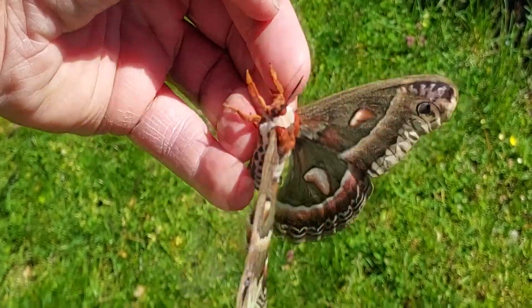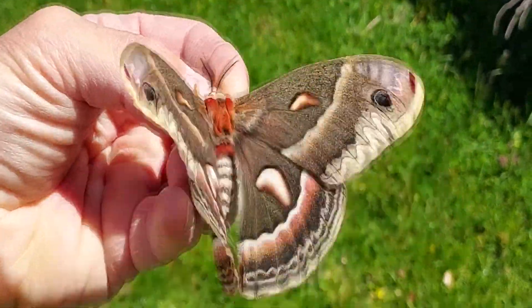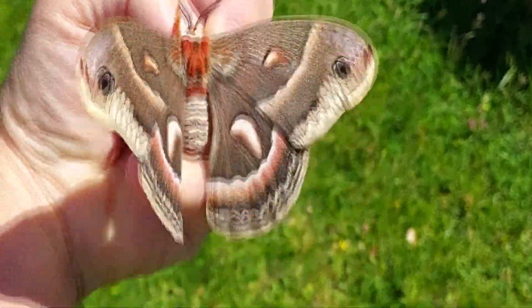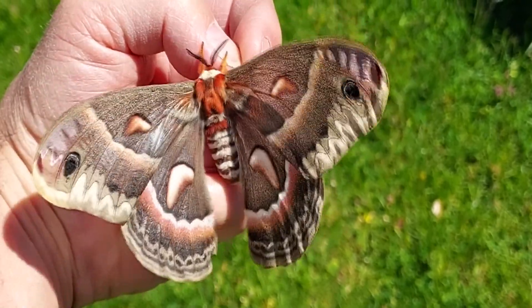She's not real huge, but she is still very pretty and still my favorite of all the large silk moths. Hope you guys enjoyed the cecropia moth.